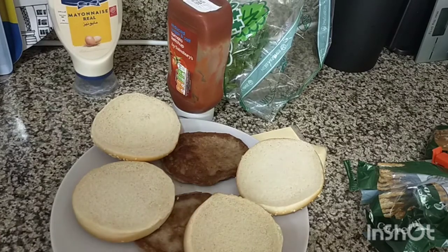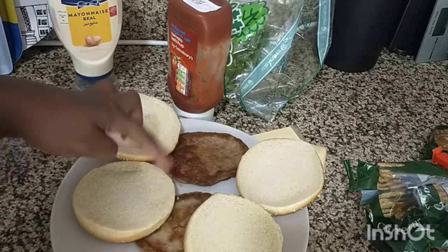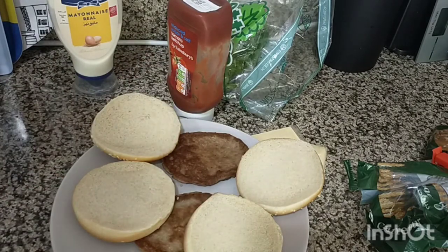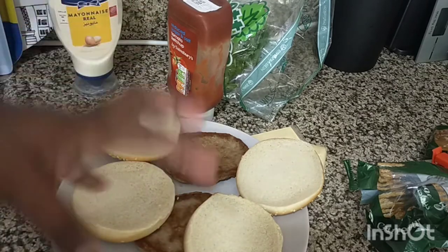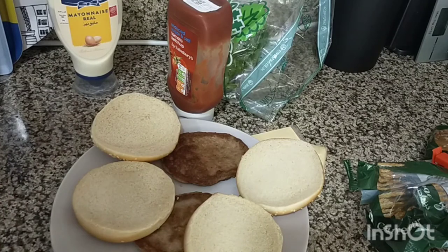Hi guys, welcome back to my channel. I'm trying to make a homemade burger. These are ready-made burgers that I bought from Carrefour. I bought the buns and I've already shown you what I have here. This is how I make my burger — I hope you can try it at home and I hope you will enjoy.